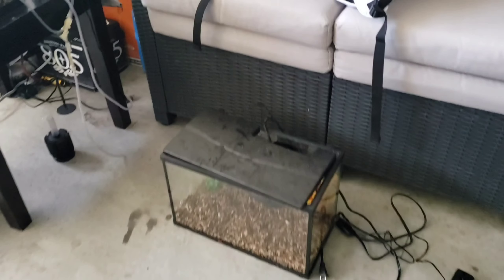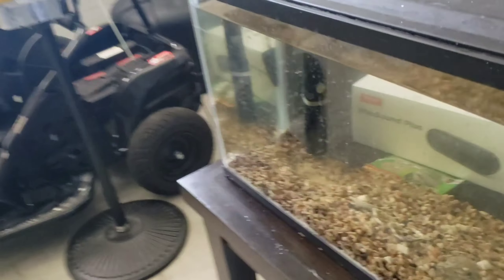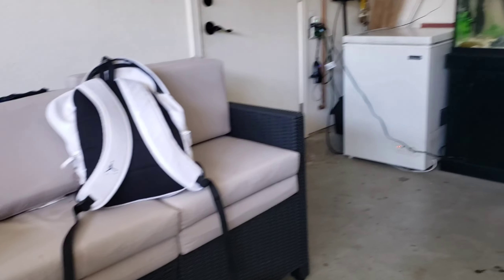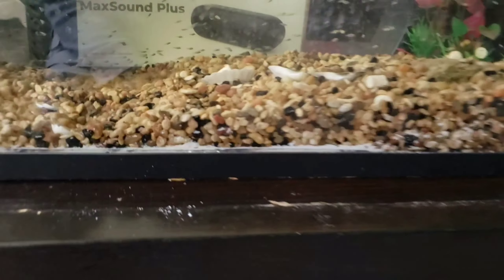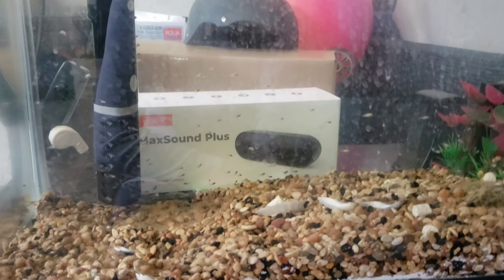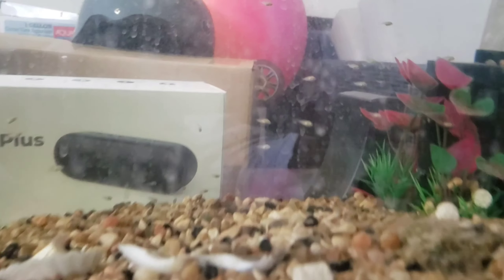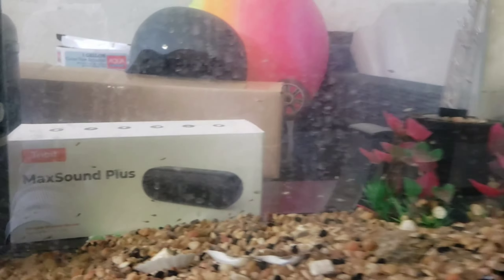First, why is this table on the floor? Second of all, what happened to the other tank? All the babies in that tank — I moved them into the 10 gallon because another pair of convicts had more babies. I can't even tell you how many babies there are in here — so many, all different sizes.